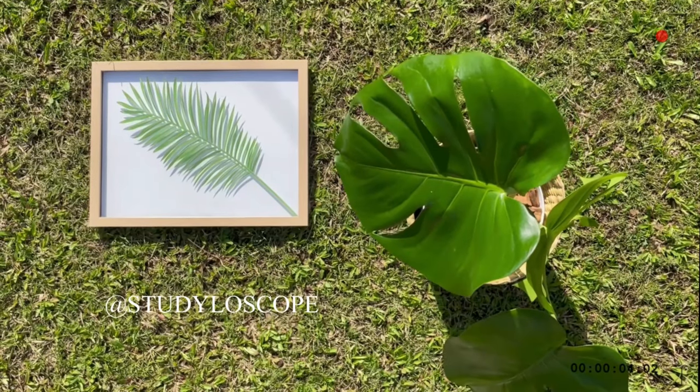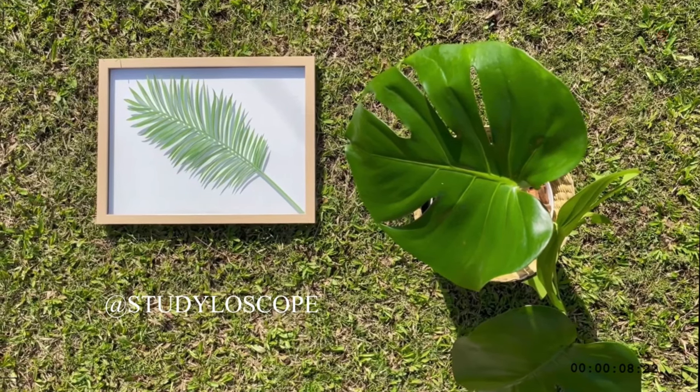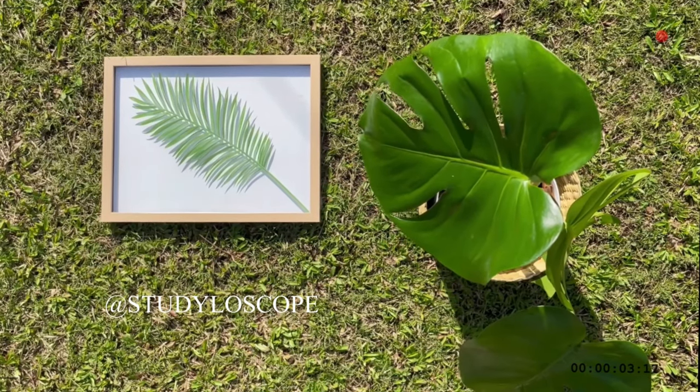And that is everything for the haul. Thank you very much for watching until the end. If you want to see more future content like this one, be sure to subscribe below to keep posted. You can also visit my Instagram account for updates about my upcoming content and photos of my paper notes. I will see you at the next one.